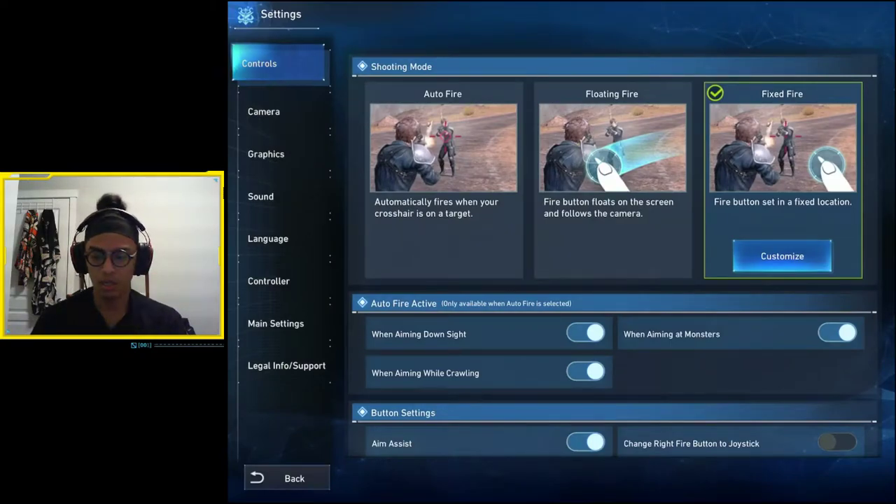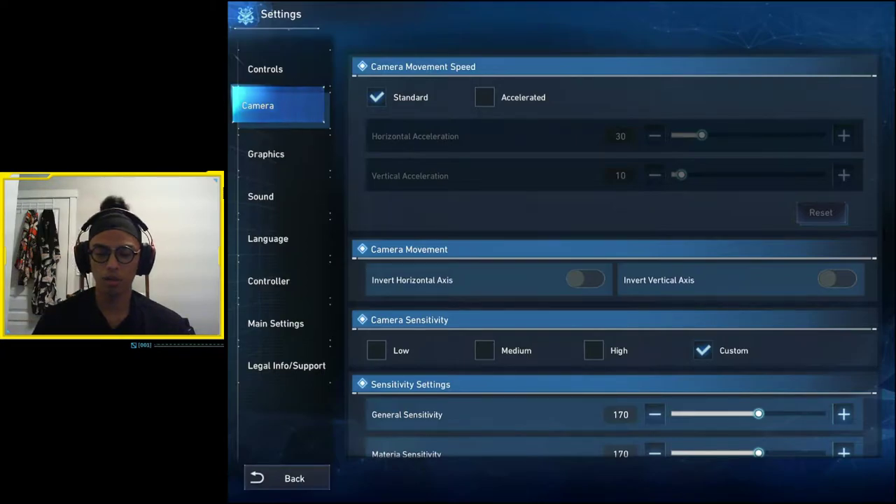First, let's go to the settings. Go to camera and check off the box that says Standard. You don't want Accelerated, because Accelerated is generally a setting for controllers — it keeps your sensitivity low at first for minor adjustments when aiming, like sniping, so you don't swing wildly past your target. It starts low and ramps up for bigger movements like quick 180s. Accelerated is designed for controllers; I don't recommend it on touch screen.